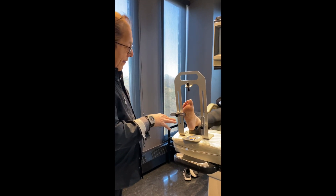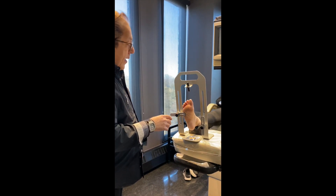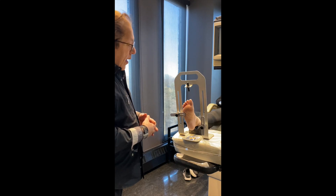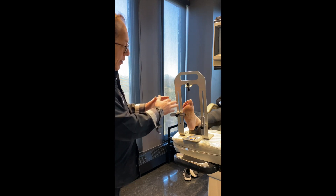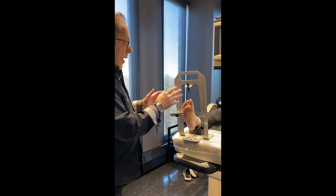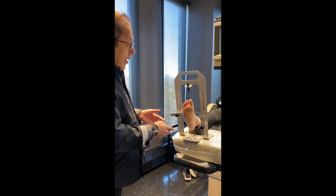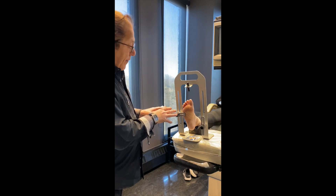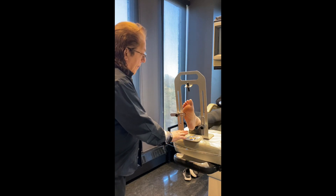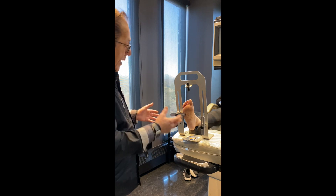This is a newer way of scanning for prescription orthotics. The gold standard, and what has been used historically, is the plaster of Paris casting where you take a mold of the foot. Some people still use foam boxes. We use a mini iPad, which I'll show you shortly, to take a scan of the foot. But I believe this unit here is new to Canada.